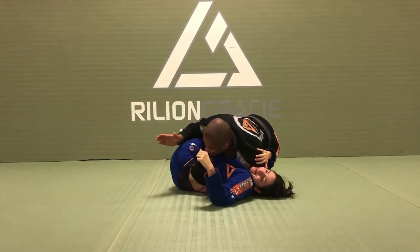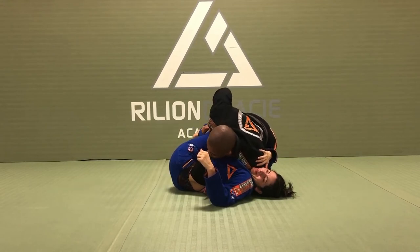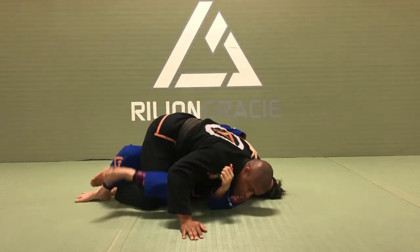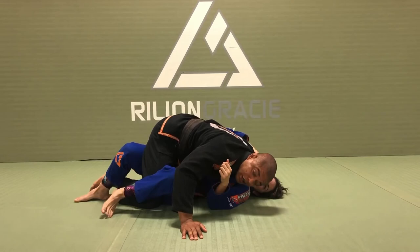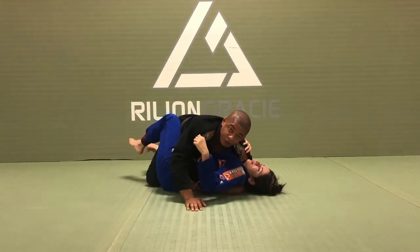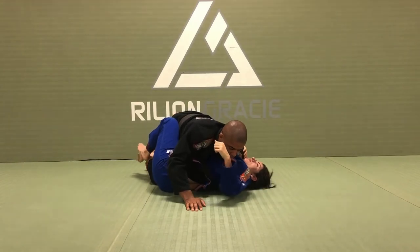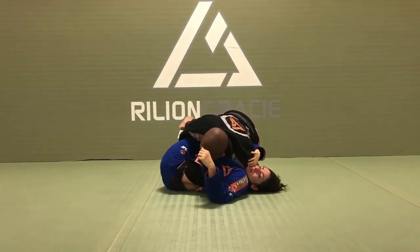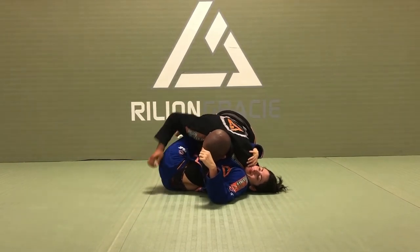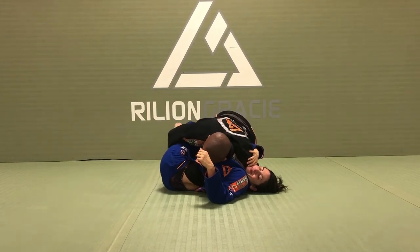I make a T-shape in her body. The only way she will have to alleviate this pressure is by twisting the leg to the same direction of her face. So now I don't twist her spine anymore. So: make a grip, drive the elbow towards my knee, pivot, control the hip. I like to control right here — you can hold the pants or the knee. I don't make any grip, I just hold right here.